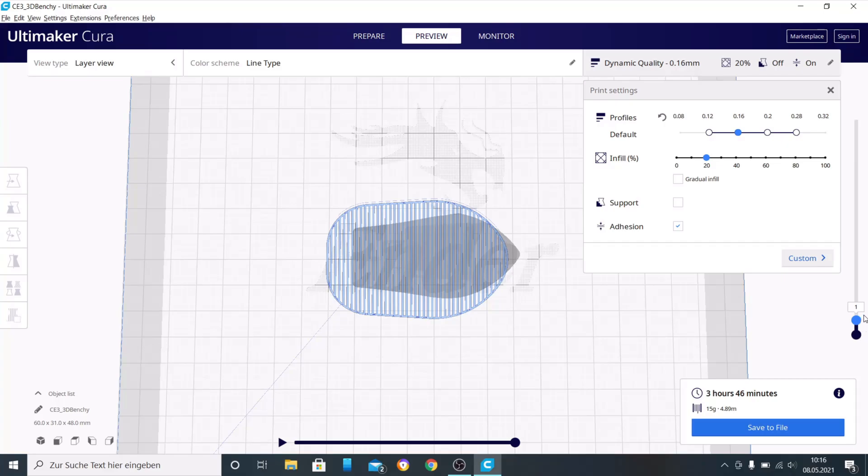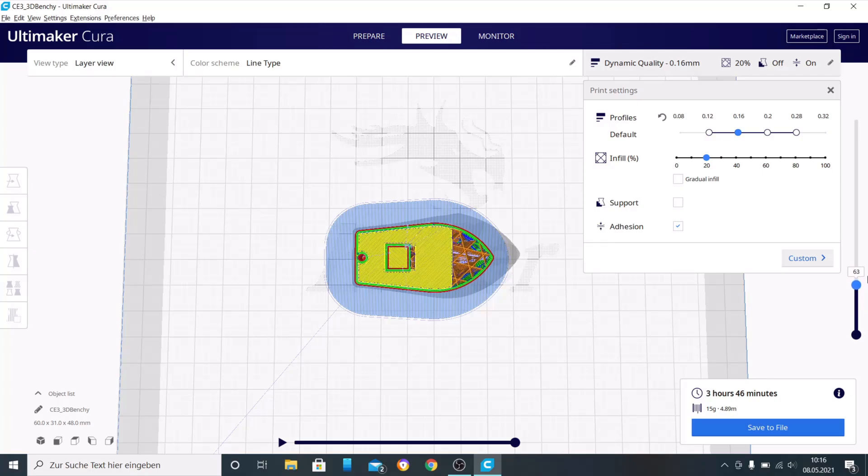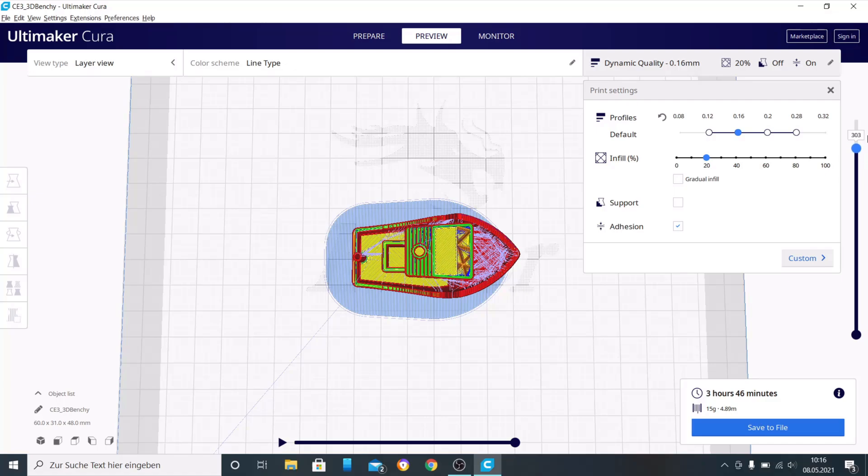For the print profile I just modified the generic PLA profile in Cura. I changed the nozzle temperature to 180 degrees Celsius and the bed temperature to 40 degrees Celsius. I also changed the build plate adhesion to raft and the layer height to 0.16 millimeters. And that's all.